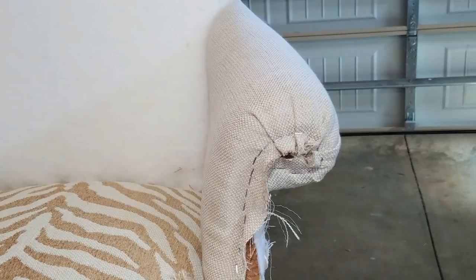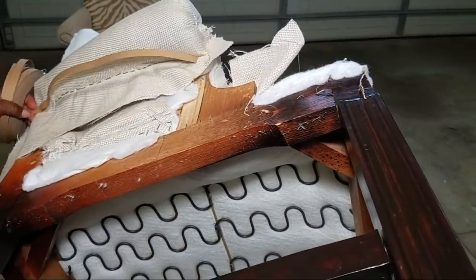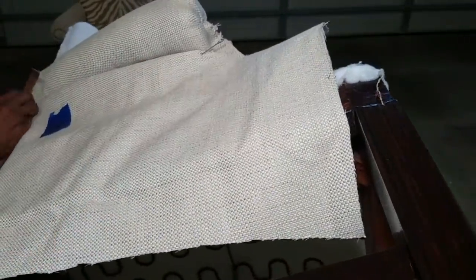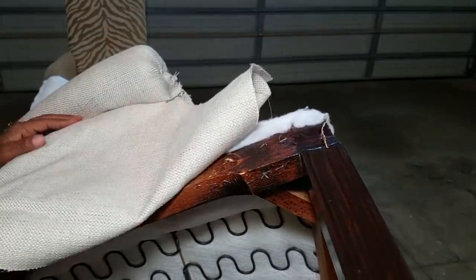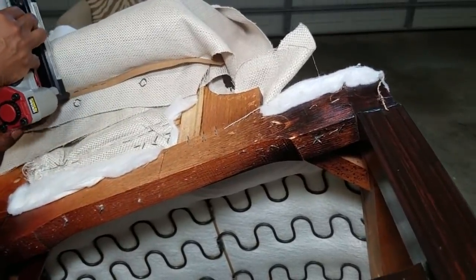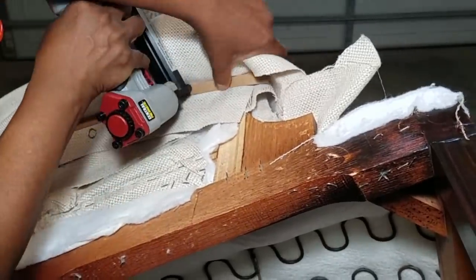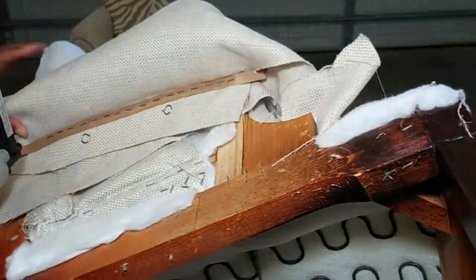The outside arm is attached using the tack strip. You just simply lay down the strip and staple it in place, remembering to cover up those staples from the attachment of the inside arm. A lot of people don't like to attempt upholstery if the fabric has stripes or designs because they have to line up stripes — that's what they call a grain line. But this worked out for me and I like it.